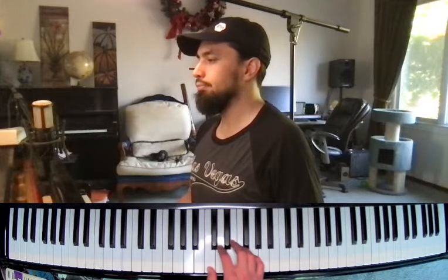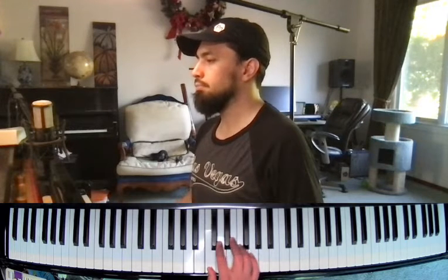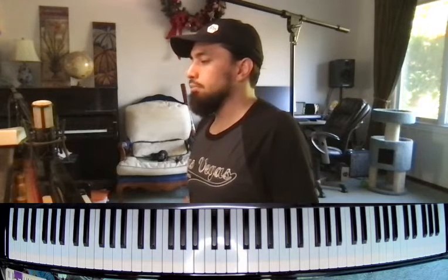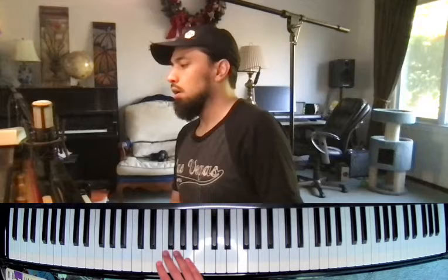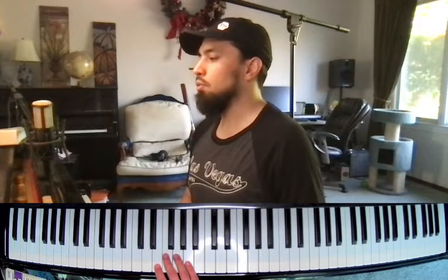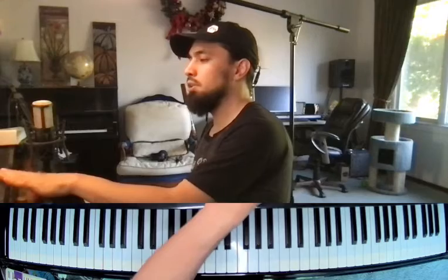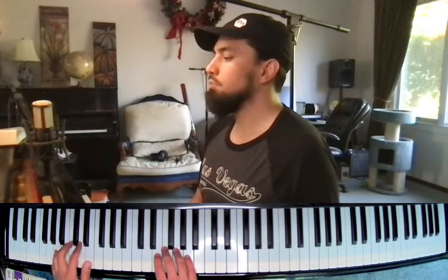I'm going to do 110 and then go ahead and do the teacher duet. One, two, ready, go. On this particular one we're using the same 110 metronome. I'll give myself a count in — one, two, ready, go — and we'll both go together. You're going to play the exact notes you were practicing and I'm going to play the teacher duet, which will be a little different, but we're going to be exactly on the same beat.